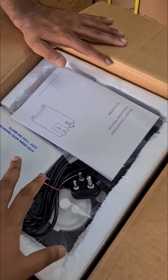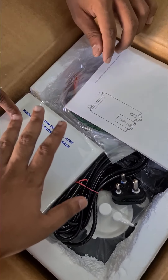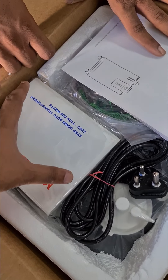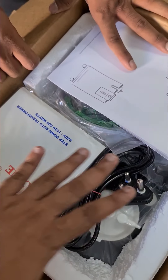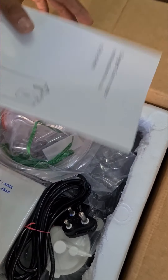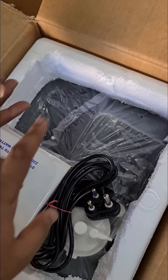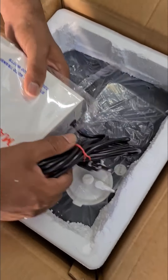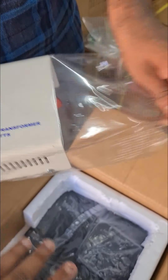We have already modified and kept the transformer for you. As all of you might be aware, this machine was actually designed for the US and Mexican market, so you have to always use this only with the step-down transformer. You need not purchase anything separately — we have included everything in the package. So this is the user manual, keep it aside. One nebulizer kit. One nasal prongs, which is going to be connected to the patient for oxygen. And now the step-down transformer. Always remember, without this you should not connect this equipment.